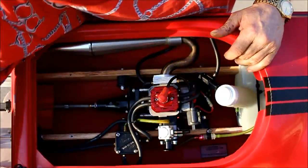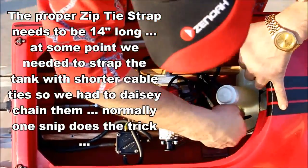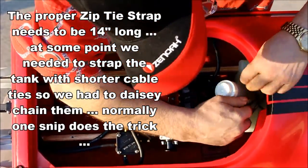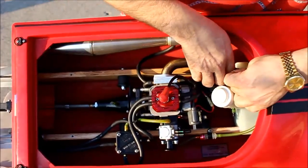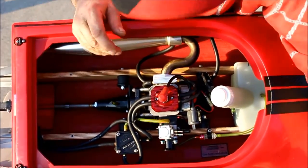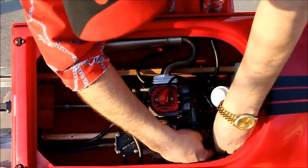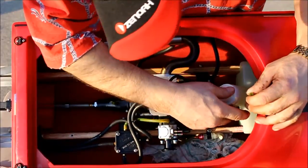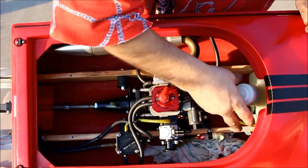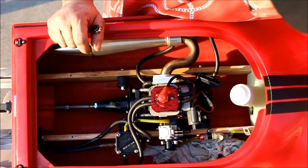I'm going to get the tank out. I'll leak some fuel here, so I'm putting the rag down in there. Pop that out, and just slide the tank forward. And that's it.